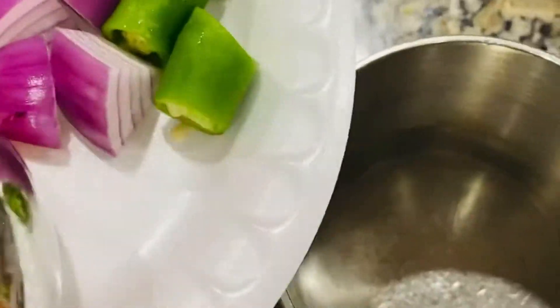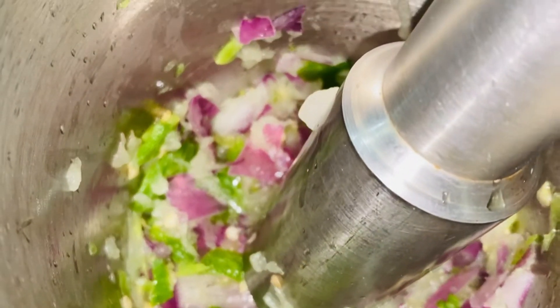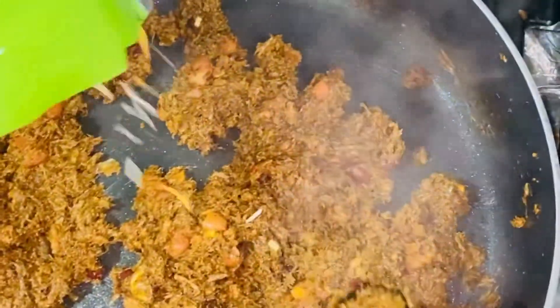I will smash the avocado in the middle of the bowl. We will mix the avocado a little bit. We will mix the burrito filling for 3 to 4 minutes, then mix it in with cheese.